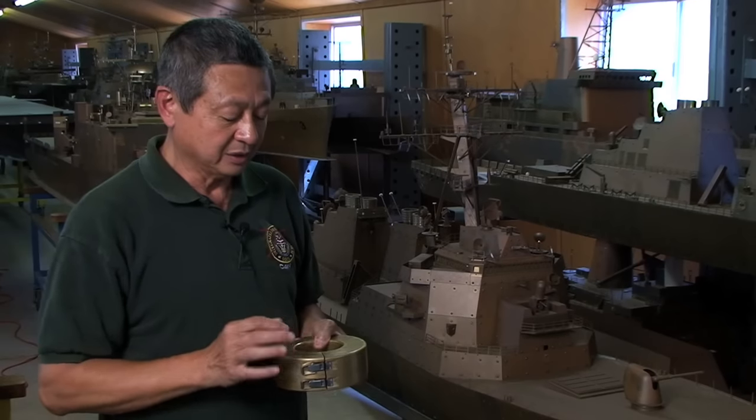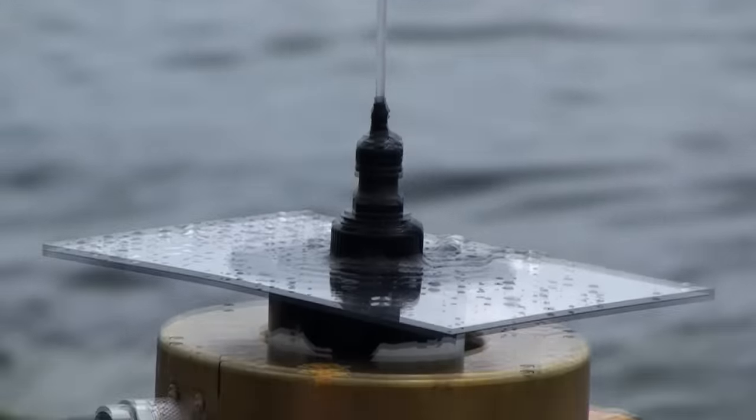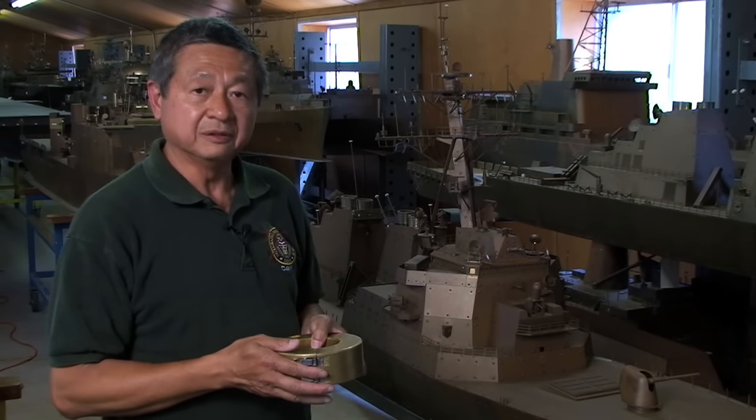The frequency range is based on the height of the seawater stream. For HF, the frequency typically requires 70 to 80 feet of stream height. VHF requires approximately 6 feet of seawater stream, and UHF requires approximately 2 feet of water stream.